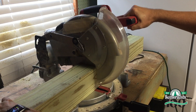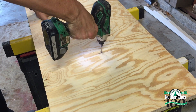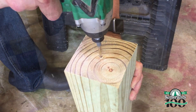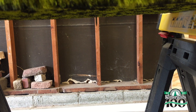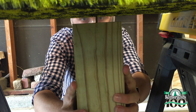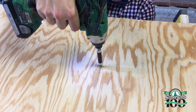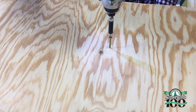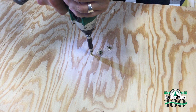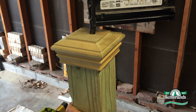I'll cut the 4x4 post to 21 inches long. I'll pre-drill holes from the underside of the base and in the post. Using 3-inch screws, I'll drill the first screw in so I can see it from the underside, then place the post to line up the pre-drilled hole and the screw, and screw it in place. I'll add a few more screws for extra strength. Then I'll flip it over and add a decorative post cap to the post and secure it in place.